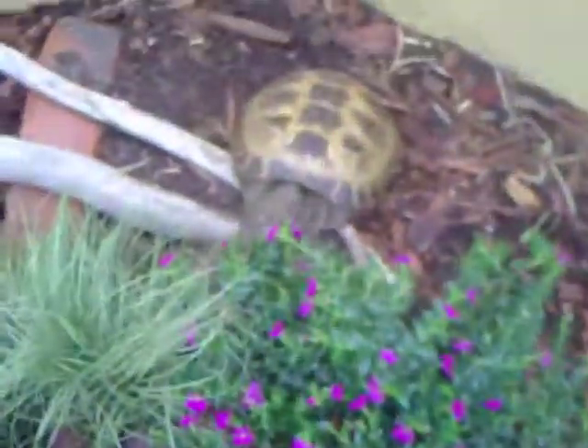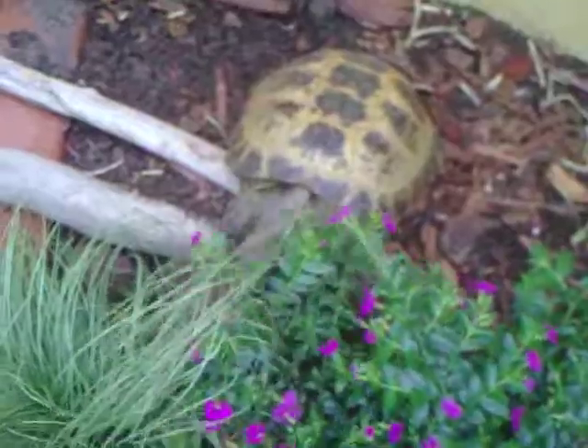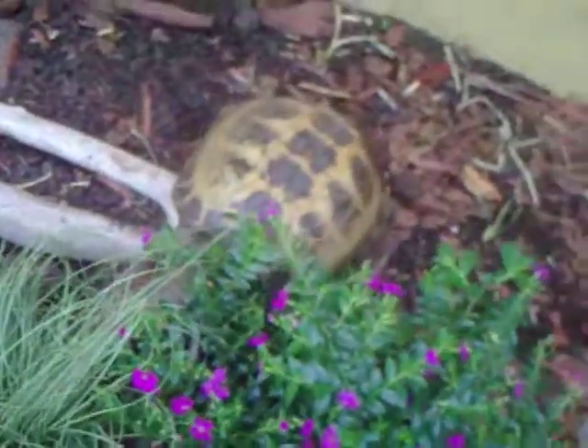Look who it is — guest star appearance by Jumbie. There he is. That's our garden, Spring 2012. The vegetable garden.